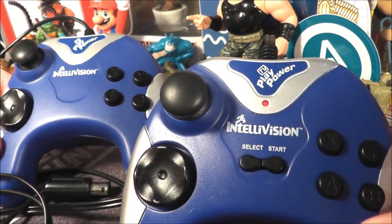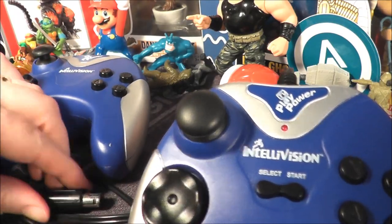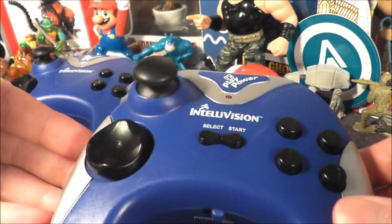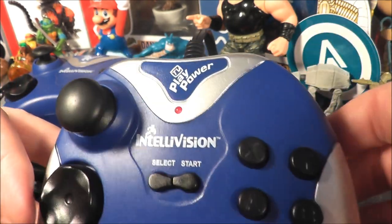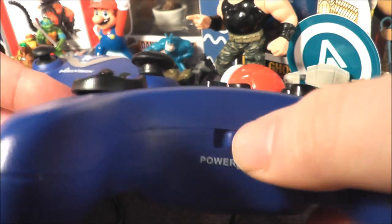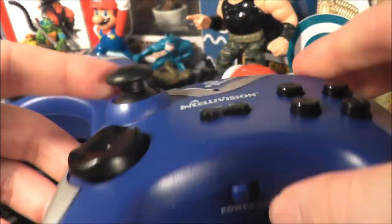Today I'm going to take a look at the Intellivision two-player plug-and-play system. The second controller plugs into the first on the top right. If you just want to play single player you can take it out, or if you're playing a two-player game and the other player is getting under your skin you could remove it as well, although I wouldn't recommend that. You have the power on/off switch right there — turn it on and a little red light indicator comes on. It does work.